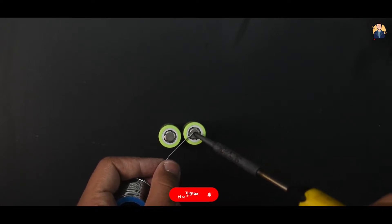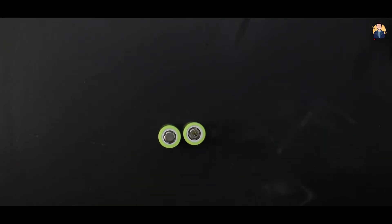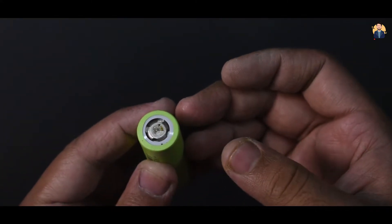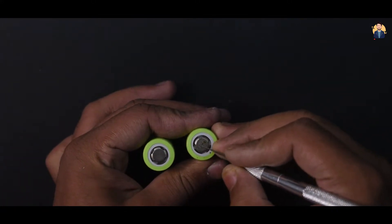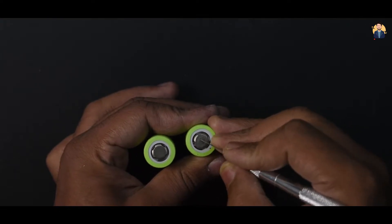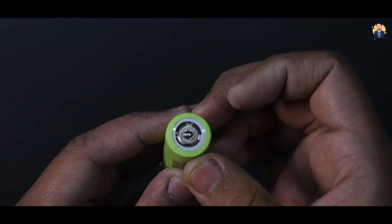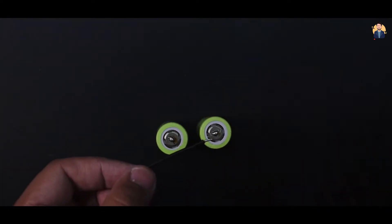Now let's come to the battery soldering — this is a big problem, because the soldering head of the battery is hard to hold and does not want to hold solder. The easiest way to do this is to rub the head of the battery with something sharp. After soldering it will sit well and remain intact. In this way we will rub the head of each battery and weld it a little.